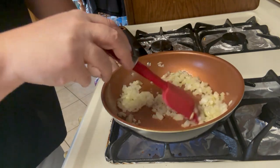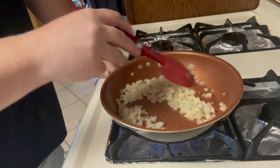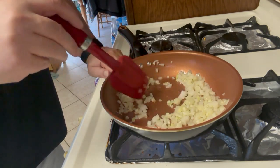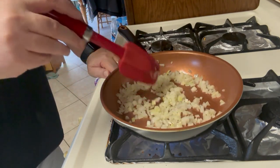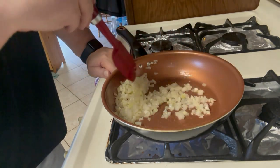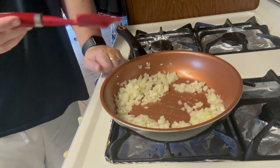We're just sweating these onions and this garlic, releasing those wonderful flavors that garlic and onions have. It's pretty much a staple in almost any recipe to have some garlic and onions. We're going to sweat these down for about two minutes and then move on to the next step.